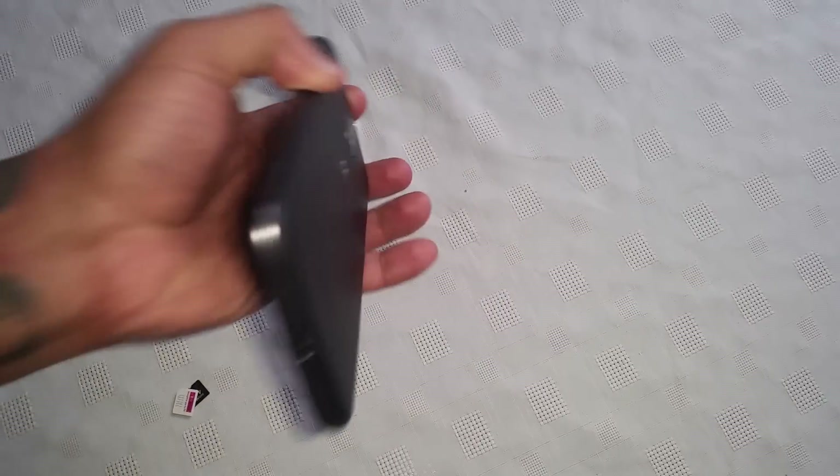It's your boy the Android Doctor back again with another video. In this video I'm going to show you how to insert your micro SIM card and also your micro SD card into your brand new Motorola Moto G4. You might have just got your phone and you're wondering how to insert both the cards, so I'm going to show you how to do it real quick — it's real simple to do.